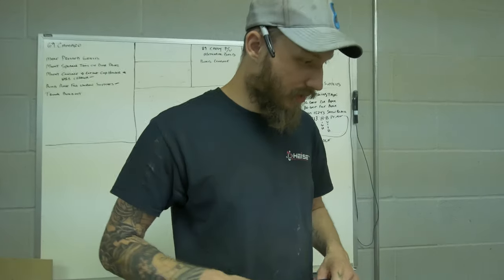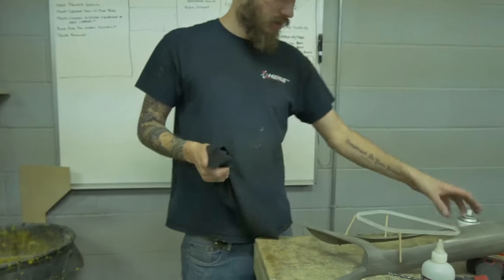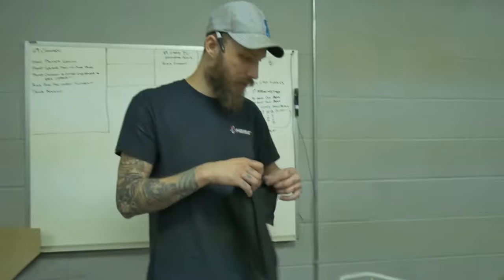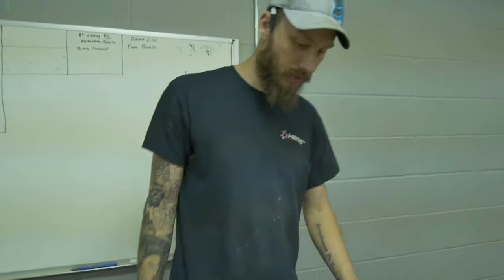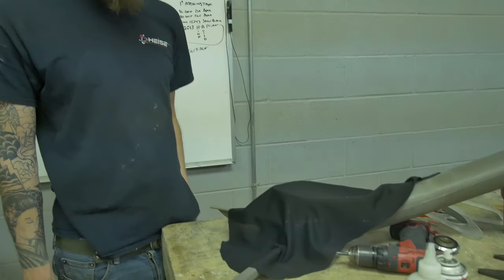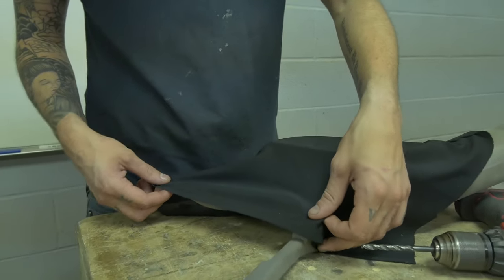So we're going to do this the easier way. We're going to use some pearl cloth, super glue, and some activator — just like you would fiberglass. But the benefit is it'll be done today and it won't warp. So we'll stretch that on over and glue it down, then fill the back side in with a slurry and go from there.